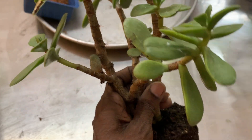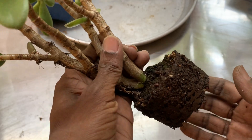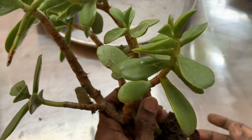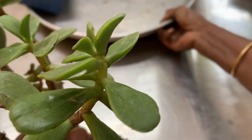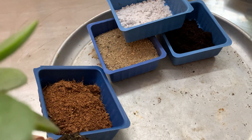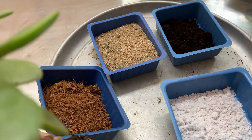I have taken out the plant without doing any damage to the root ball. I have prepared a potting mixture, because these are succulent plants, so they need very porous soil.